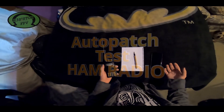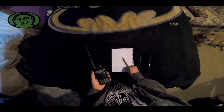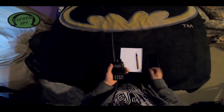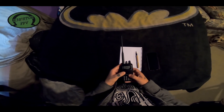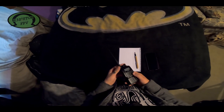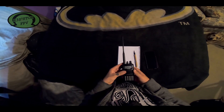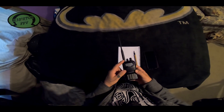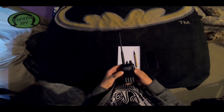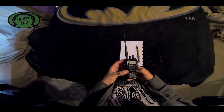I've never done anything like this before — I'm pretty much brand new to ham radio. I got a notebook in case I need to write anything down, my phone, and my ham radio. I programmed in a local repeater that has something called auto patch, where you can use the radio to patch into phone lines and actually make a phone call with the radio, as long as you have access to the repeater.